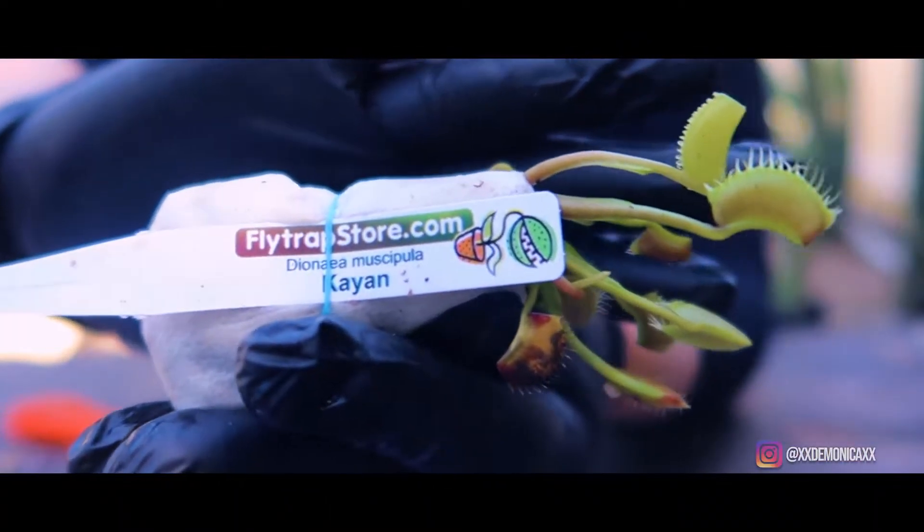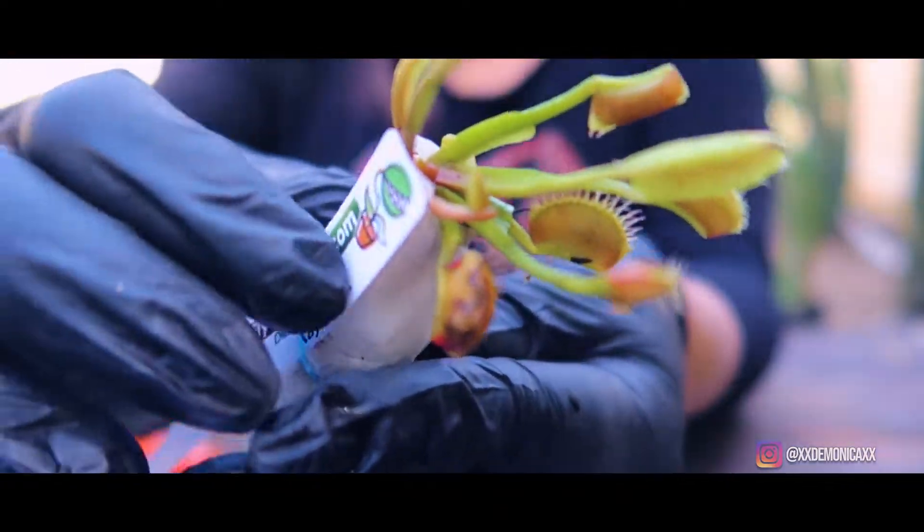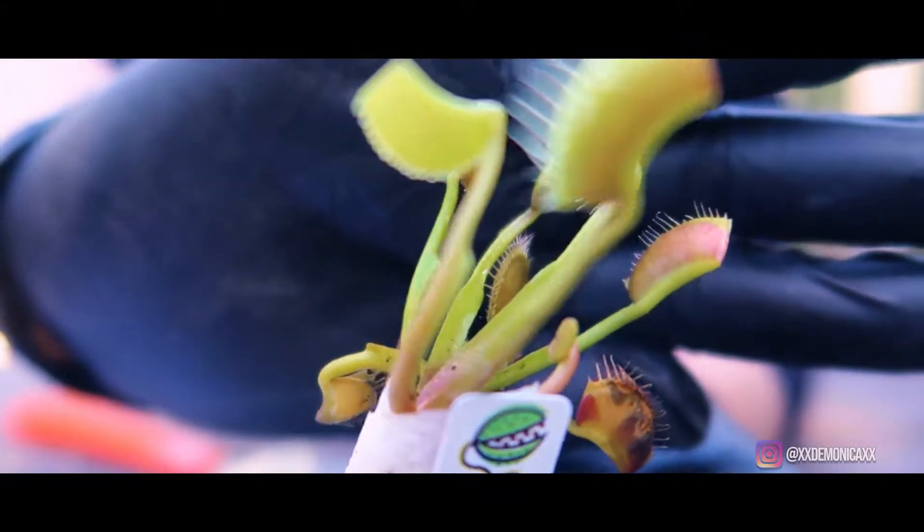The first flytrap is called Cayenne. Cayenne has an exceptionally long petiole connecting the leaf base to the trap.